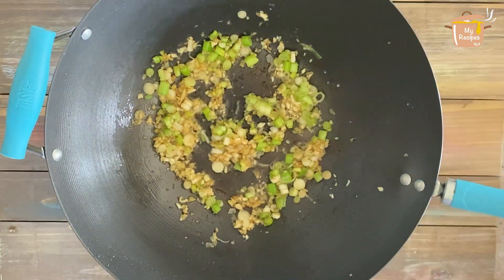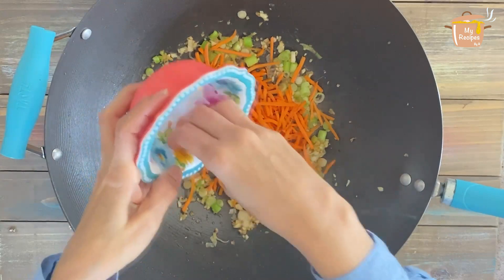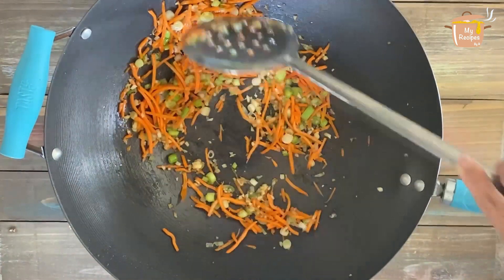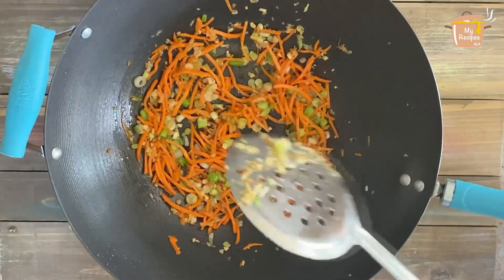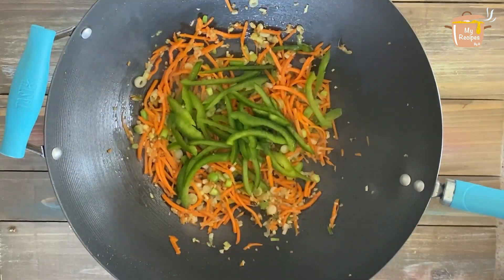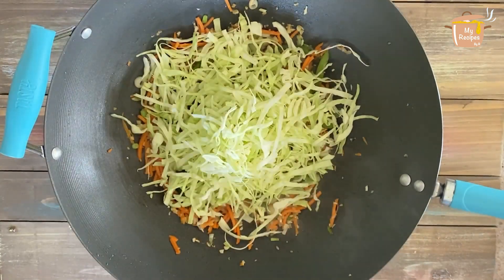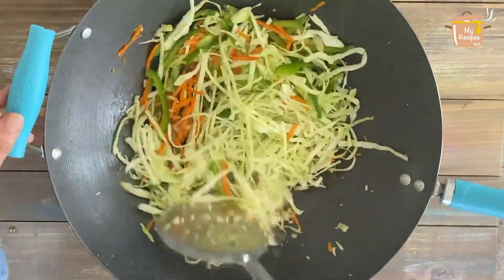I will add all the vegetables. I am going to add 1-2 cups of gajar (carrots), cut julienne. I will fry the carrots on high flame for 10-15 seconds.